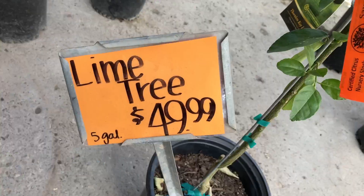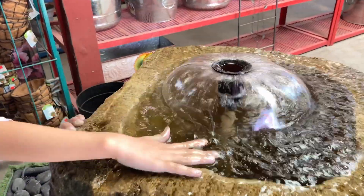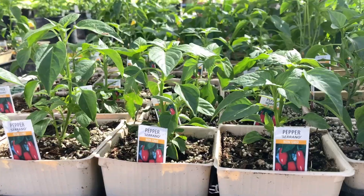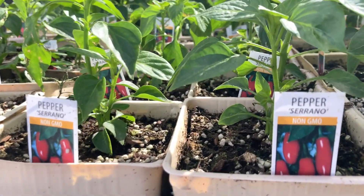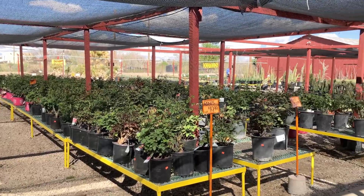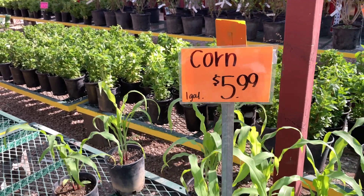They have a great lime tree for 50 bucks — beautiful. I've grown corn, and these corn plants are so expensive. Everything looks good here, a lot of people having a great time.